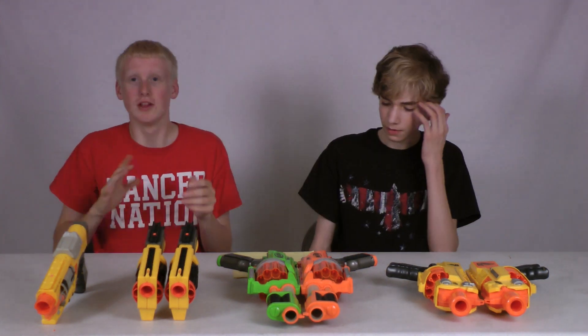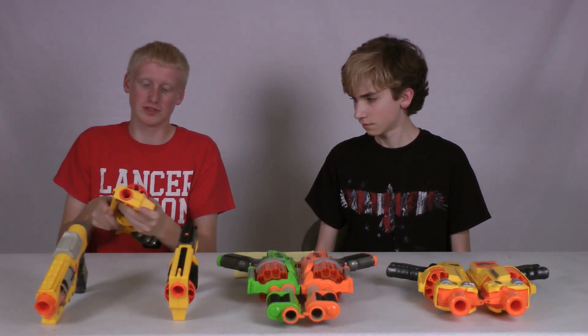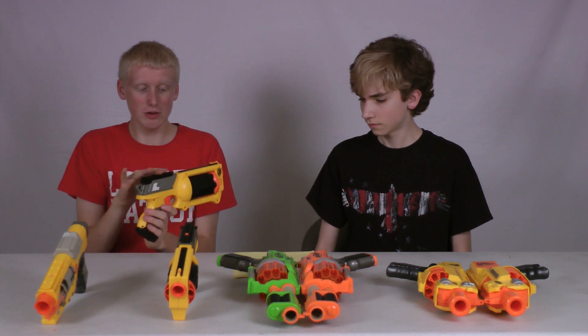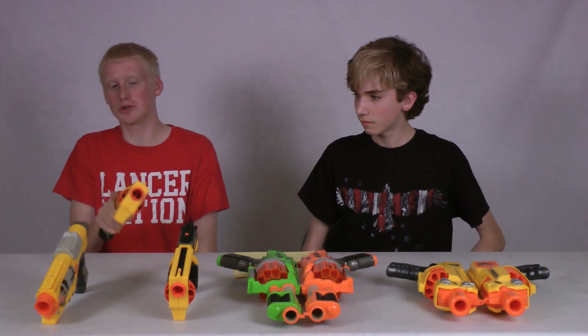First we're gonna start off with the Maverick Rev. 6. Some of the features are the top cocking along with a side load of six rounds in a cylinder. It has sights and a sling adapter. It has a rail but no stock adapter, and the barrel spins with the trigger bolt.